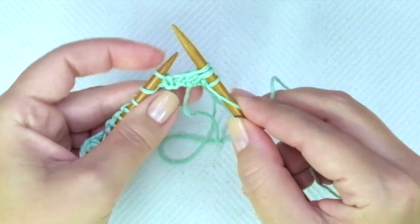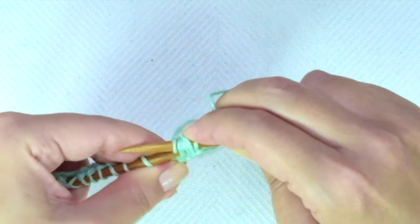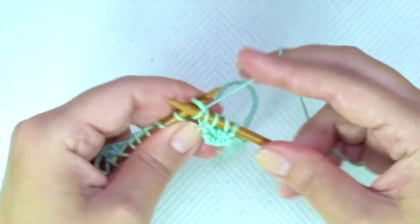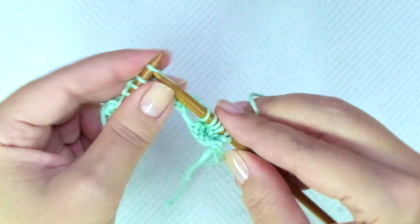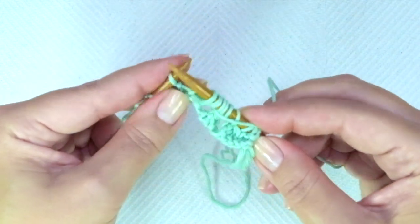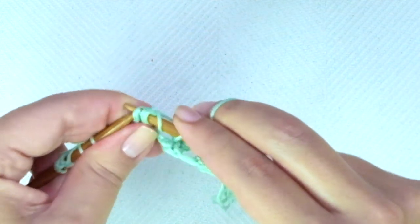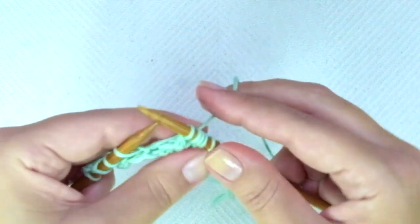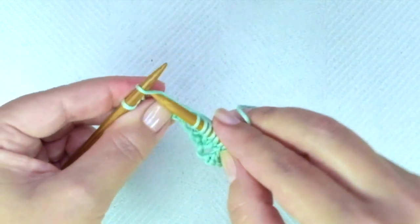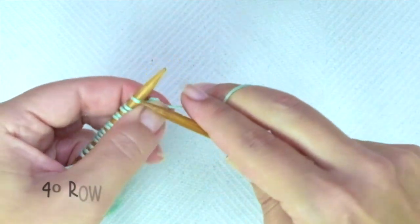Third row: knit one. Now comes the repeat — yarn over, slip one, slip the next, knit the next, and pass the two slipped stitches over the last one, yarn over, knit three. These are the same steps, just the order is a little bit different. Repeat: yarn over, slip two, knit one, pass the two slipped stitches over the last one, yarn over, knit three. If you have more stitches, keep repeating until there is only one stitch left.